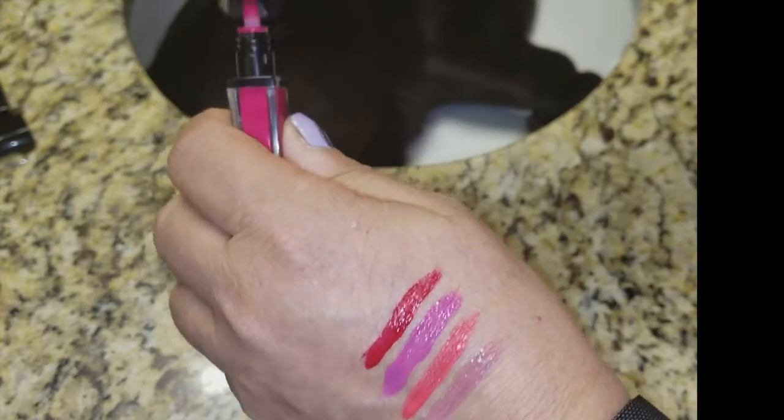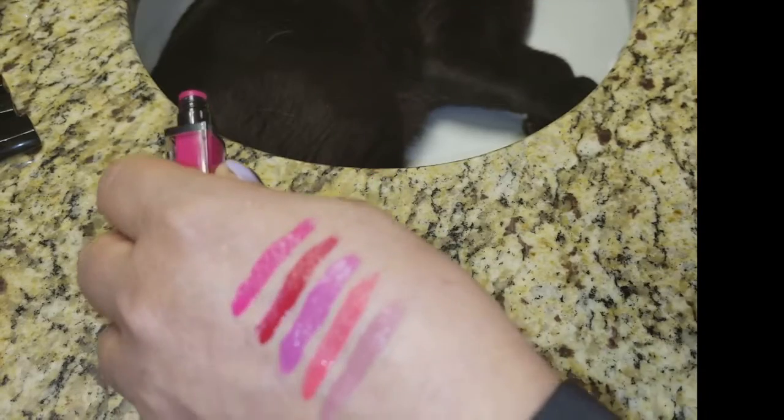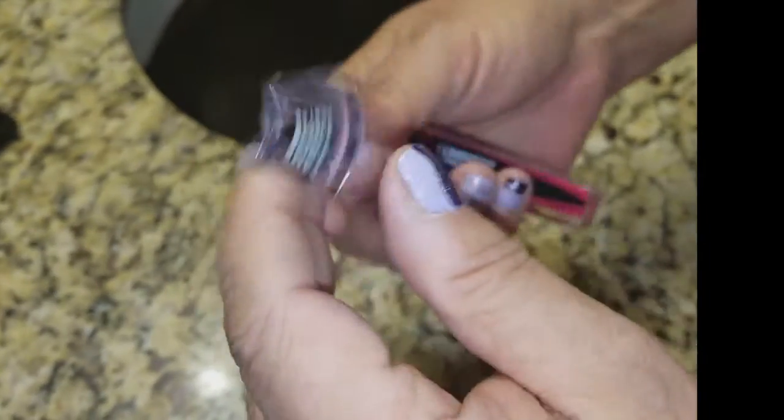I've tested these for a long time. And I can just tell you, for me, even though the swatches and the colors were super pretty, the lip stains just didn't work for me personally.